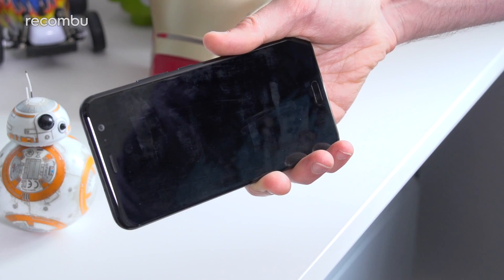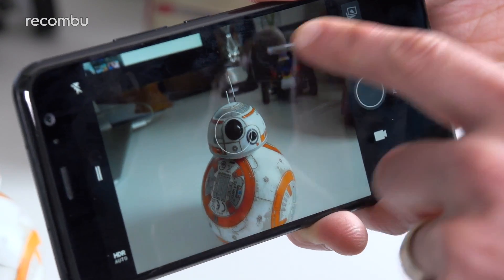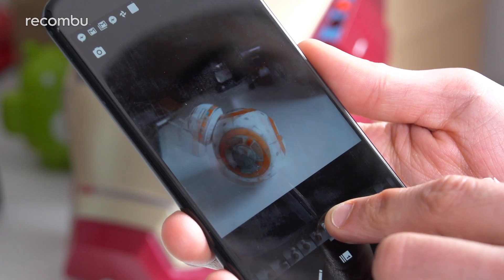Snapping photos on the U11 is an absolute joy, thanks in large part to that really nippy autofocus. Boot up the camera and the lens locks onto your subject pretty much instantaneously. You can also swap between near and far focus in no time at all, with perfect results. That action is just as quick as Samsung's dual pixel autofocus found on the Galaxy S8, which few other phones can touch. You also have the now obligatory burst shutter mode for capturing action shots.